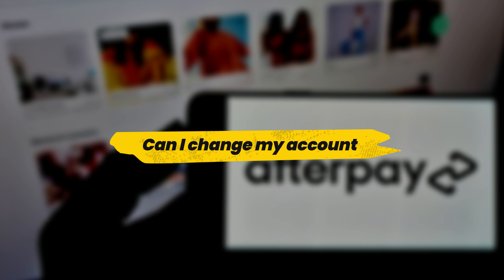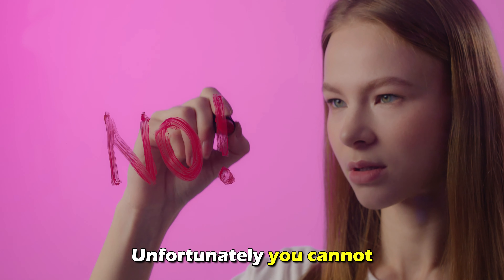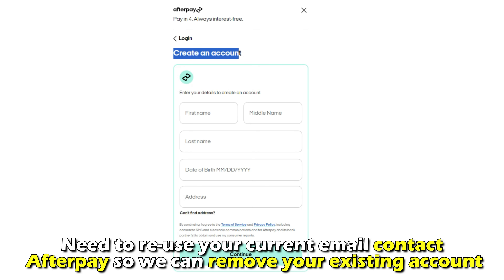Can I change my account over to a different location? Unfortunately, you can't. The only option is to create a new account. If there is a need to reuse your current email, contact Afterpay so they can remove your existing account.